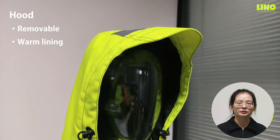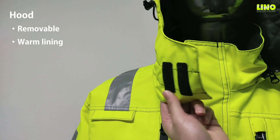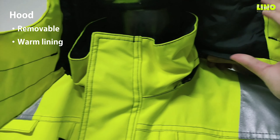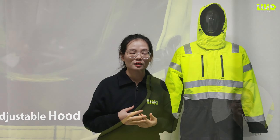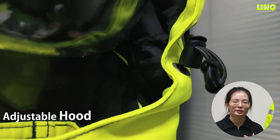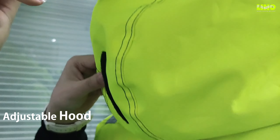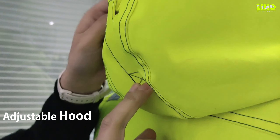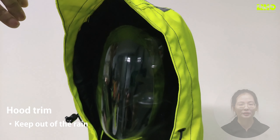Internal knee protection pockets are also included. The boot openings with a waterline feature two sides with buckles and velcro at the top for a large size fit.